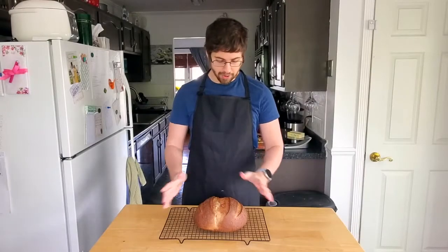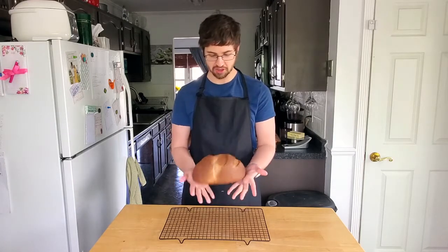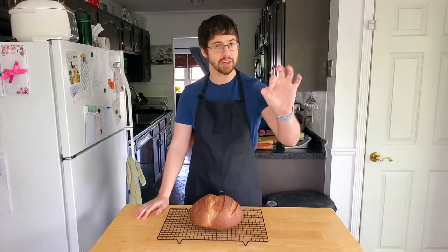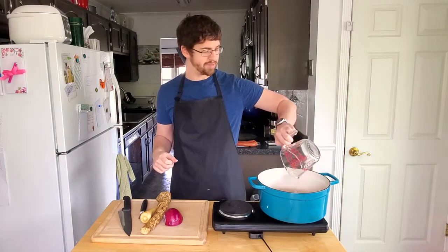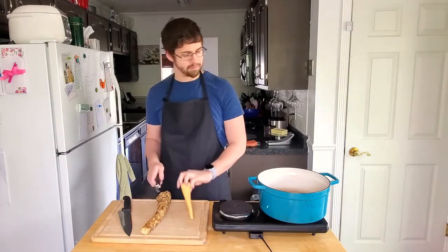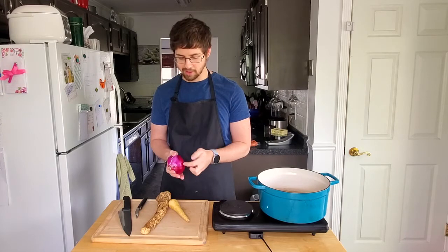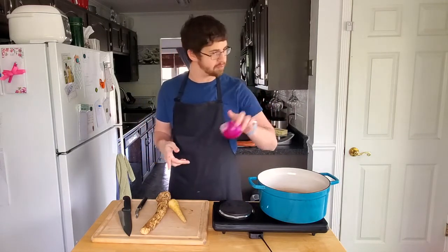Our bread is done and it's cooled. It looks okay — it's cooked. Looks like bread. So now all we have to do is finish our zerk. Into a Dutch oven, we're going to add a little less than three cups of water. I've got half an onion, unpeeled. I'm going to peel the horseradish and the parsnip — I don't think the onion needs to be peeled. We've got half of a parsnip, which I'm just going to peel. We also need a fourth of a celery root.